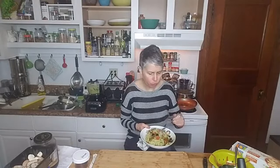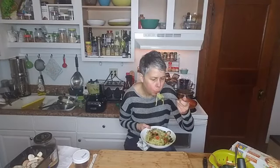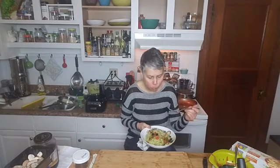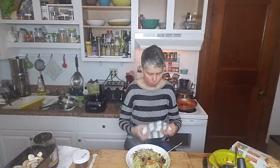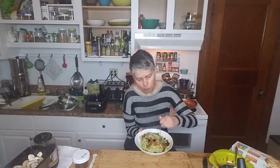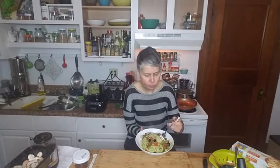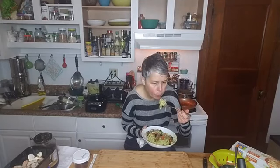Oh my gosh, I'm so hungry. I hope you guys try that — it is delicious. Just a couple more bites and then we'll start our topic. Tonight's topic is so important and I wanted to save it closer towards the middle and end of the month for a reason.